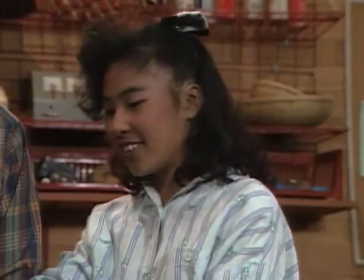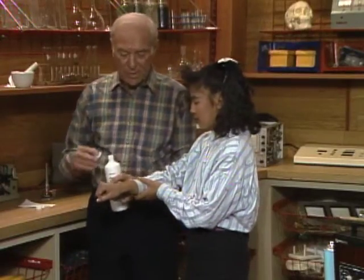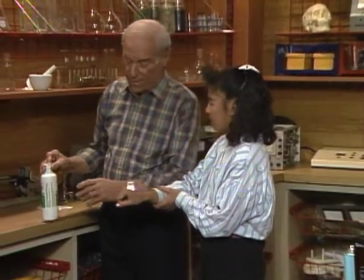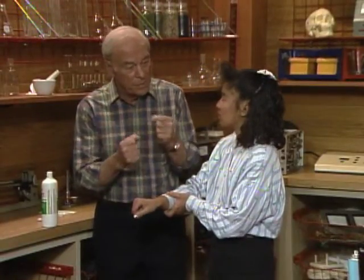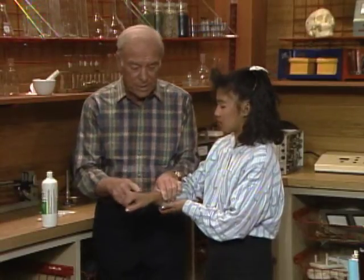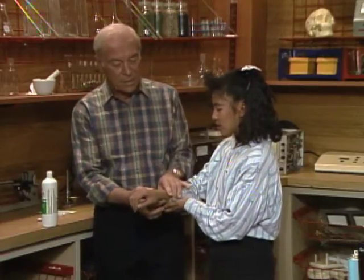This is rubbing alcohol, and nurses put that on patients because they want to make them nice and cool. Whenever a liquid changes to a gas, the molecules speed up, and in order to do that they have to get the heat energy from someplace — in this case, from your hand.